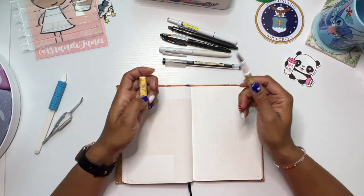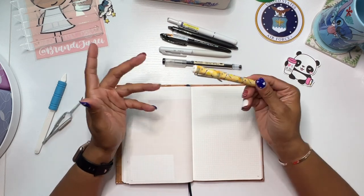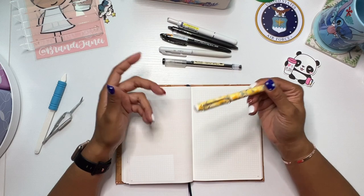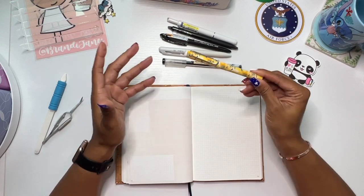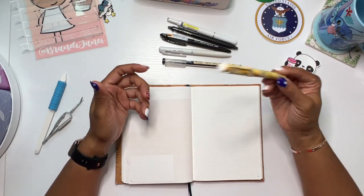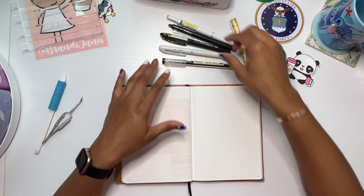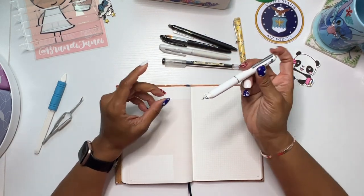For a pen that you wouldn't mind just throwing in the trash when it's done, it's not bad. I'm probably going to go back and get a couple of them because I love the fountain pen feel but I do not like the idea of potentially losing them somewhere. This way I can carry them on the go and not have to worry about losing them, and I can keep my good ones at home.